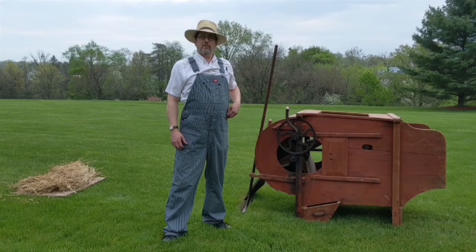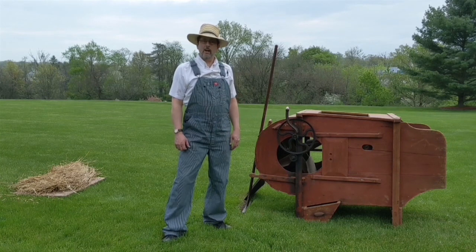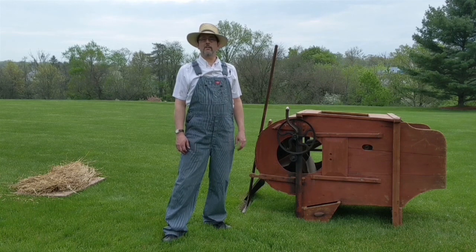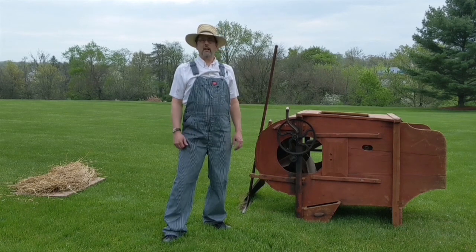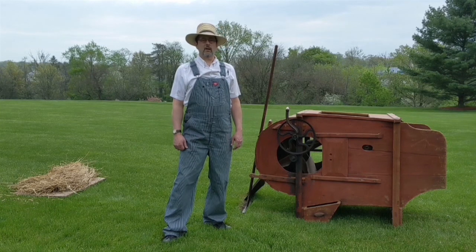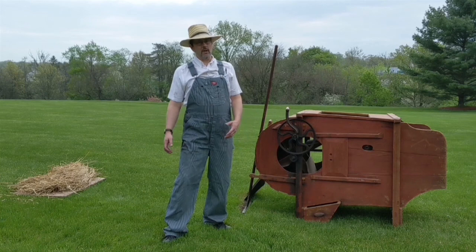Good morning folks. Welcome to our Springtime on the Farm Heritage Fundraiser event. I'm Joel Halberfer, the Collections Manager here at the Mennonite Heritage Center, and this morning I'm going to be demonstrating selected antique farm equipment from our collection. The focus of this presentation will be mainly on farm equipment and tools that were used in the springtime or summertime.